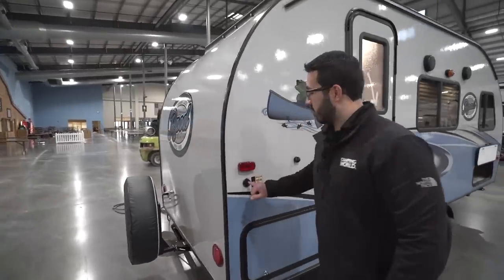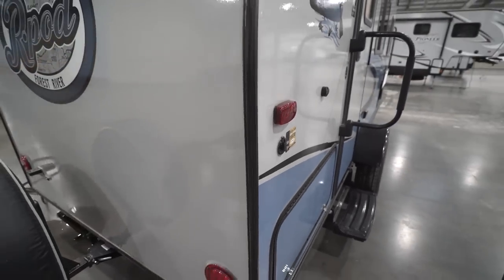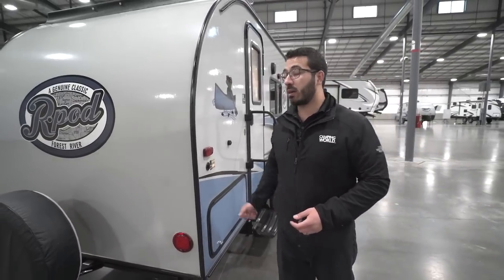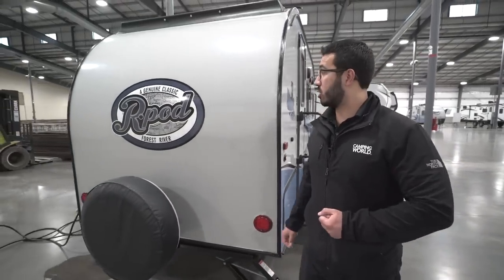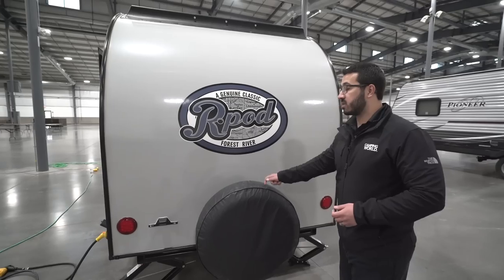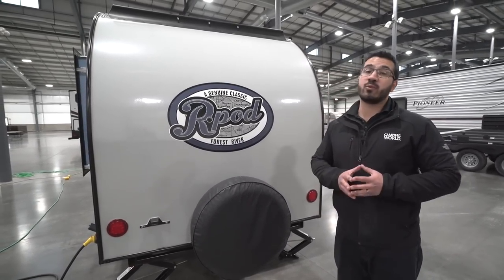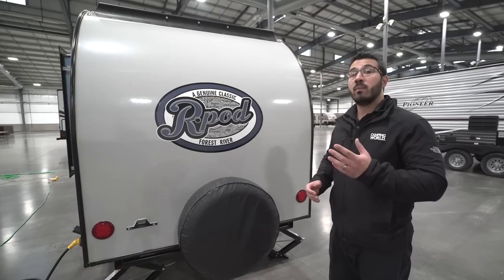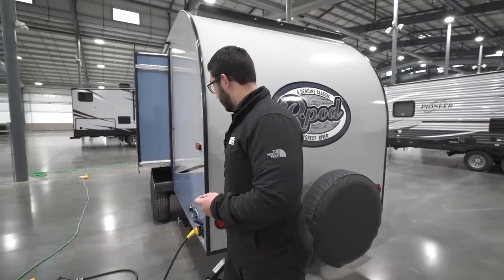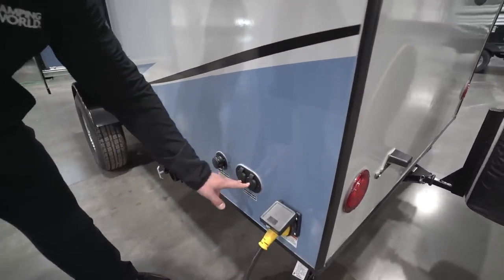You'll also see solar prep right here. Since this is a lightweight trailer you may take it places without shore power, so having solar may not be a bad idea. All you have to do is buy the portable panels, plug it in right there, and it will trickle charge your battery. Coming along the back, you have a spare tire with a cover to help keep it in good shape. Hopefully you never have to use it, but it's great knowing it's right back here and easy to access. You'll also see your 30-amp detachable power cord plugs in right here, and cable and satellite connections right next door.